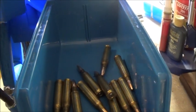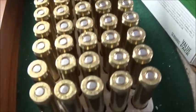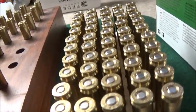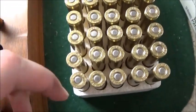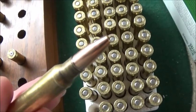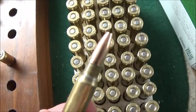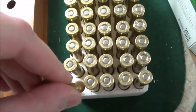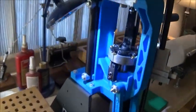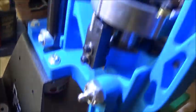Got 50 rounds assembled and ready to shoot with that plinking load that we came up with — 24.9 grains of Benchmark with the Speer hollow point flat base bullets, 52 grain. Got the old XL 750 figured out.